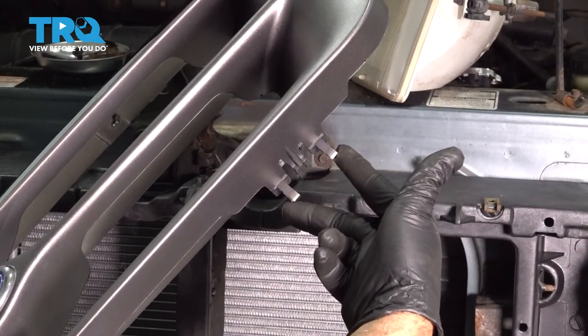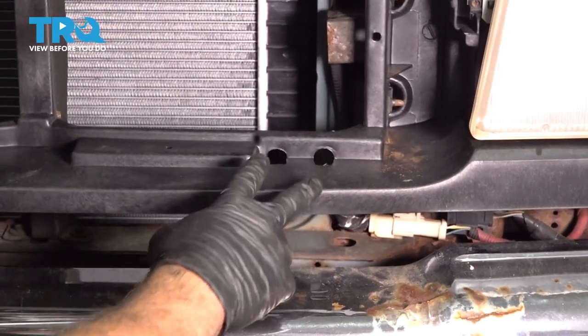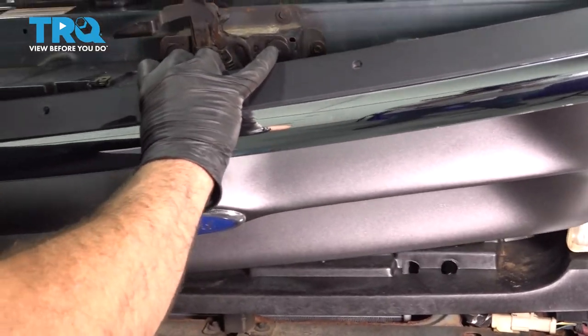When installing your grille, you want to make sure that these two tabs fit into the notch in the header panel — there are two on the other side as well. We're going to feed those down and in first.